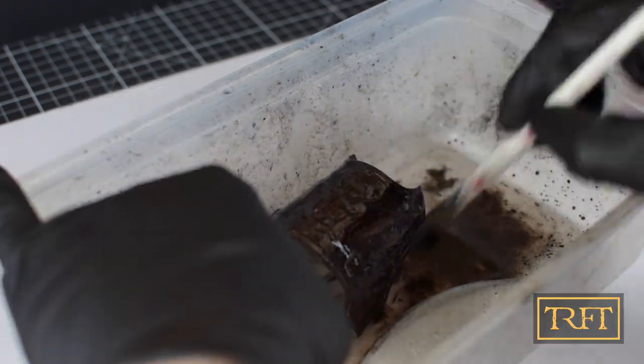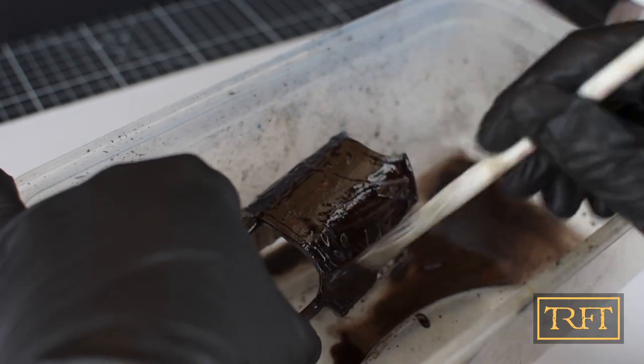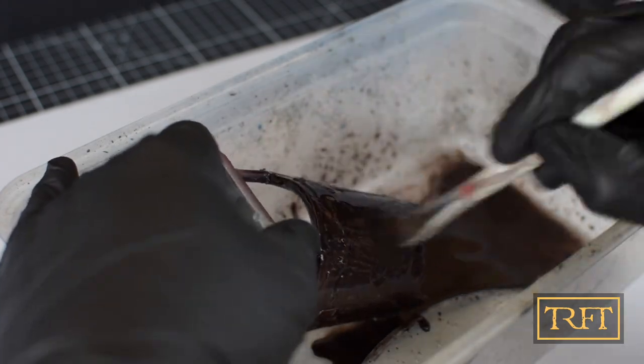As you might have guessed already, the solution is AK Interactive's paint stripper. As you can see, applying it is pretty easy: pour some of it over the miniature, allow it to rest for a few seconds, and then start working it with the brush. Every now and then, pour some more while you continue to work with the brush.